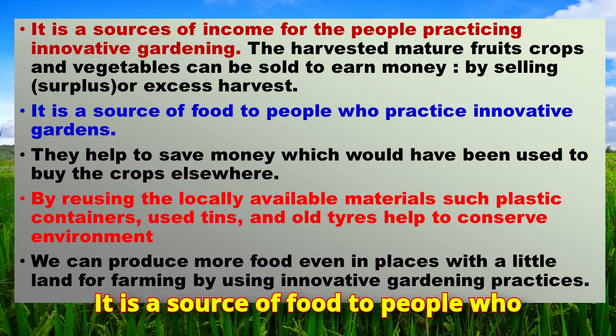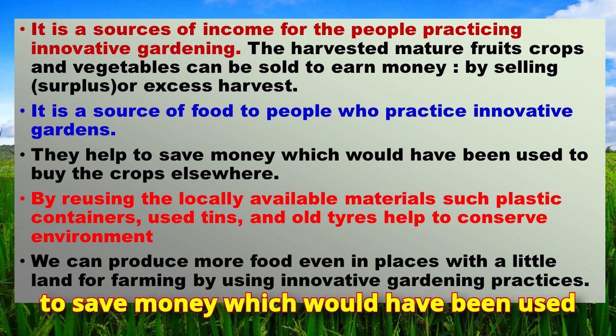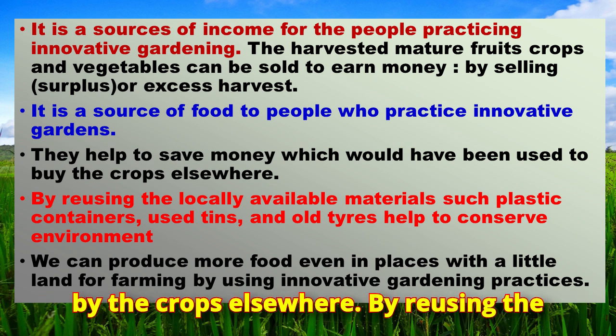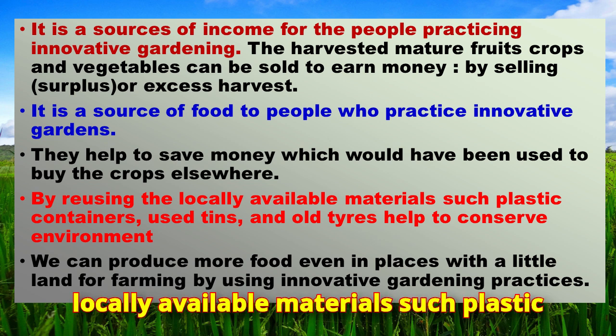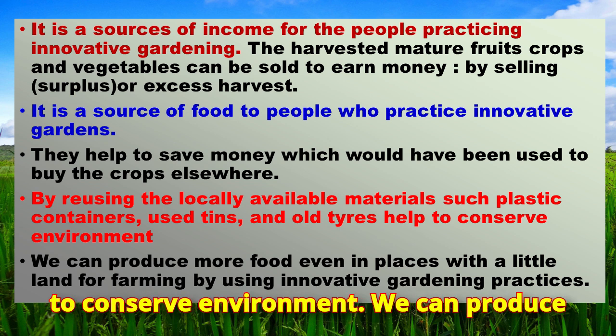Innovative gardens are a source of food for people who practice them and help save money that would have been used to buy crops elsewhere. By reusing locally available materials such as plastic containers, used tins, and old tires, they also help to conserve the environment.